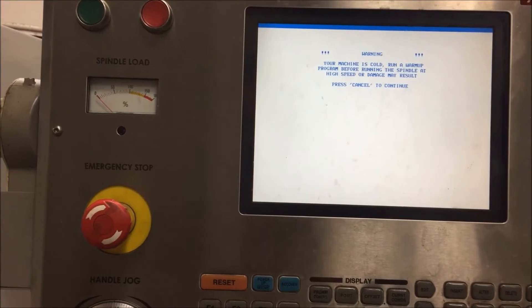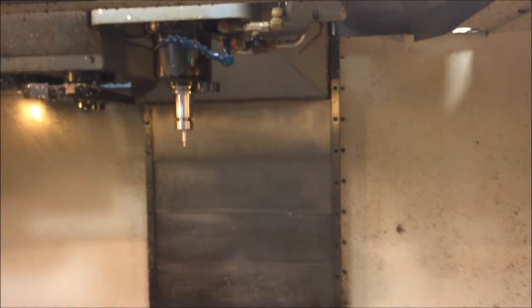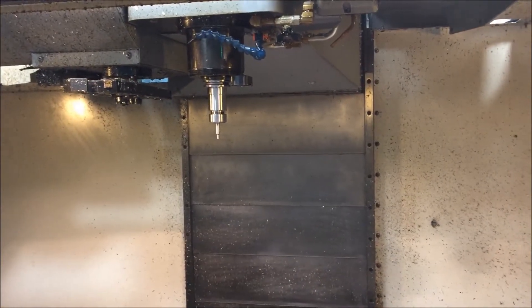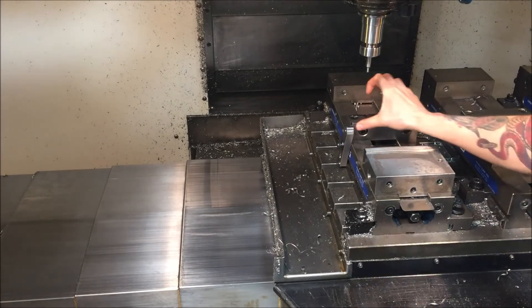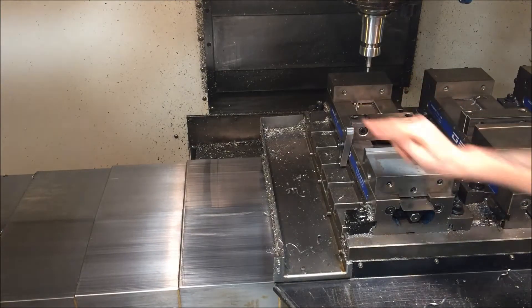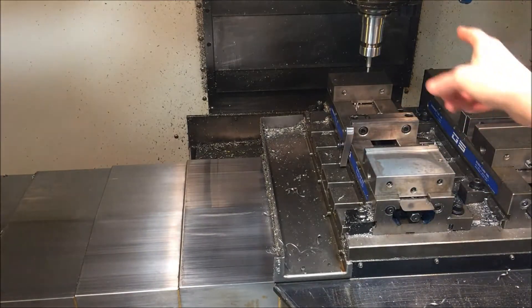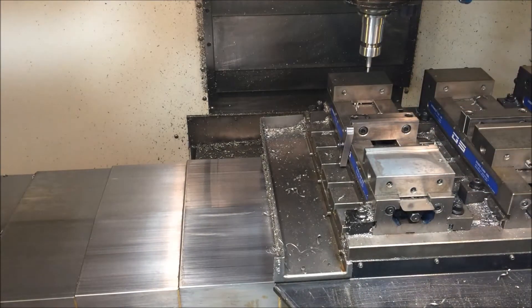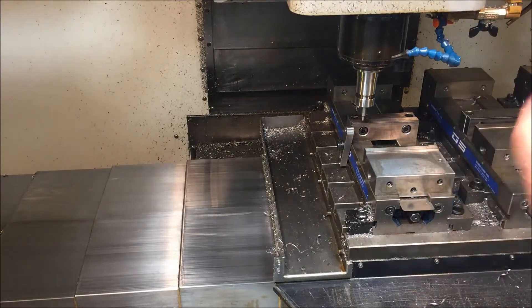After I press this, my machine is cold — that's fine. My edge finder is spinning. Now all I'm going to do is — I want my zero to be the edge of this jaw and the edge of my stop. My jaw is nice and clean, my stop is nice and clean. I'm going to handle-jog this down. Again, be very careful.